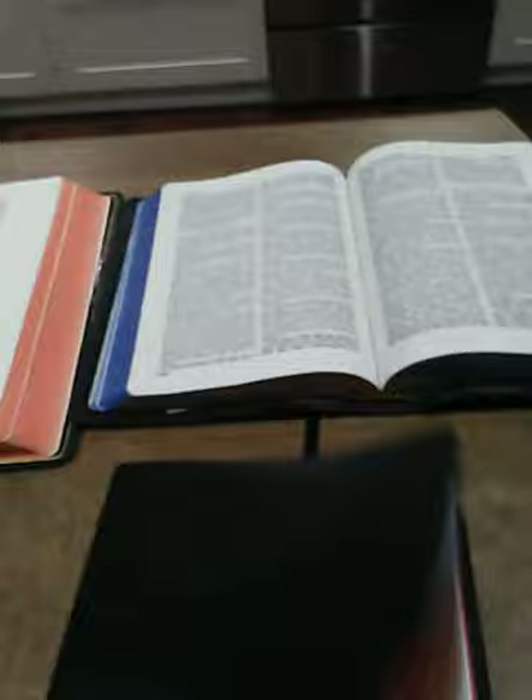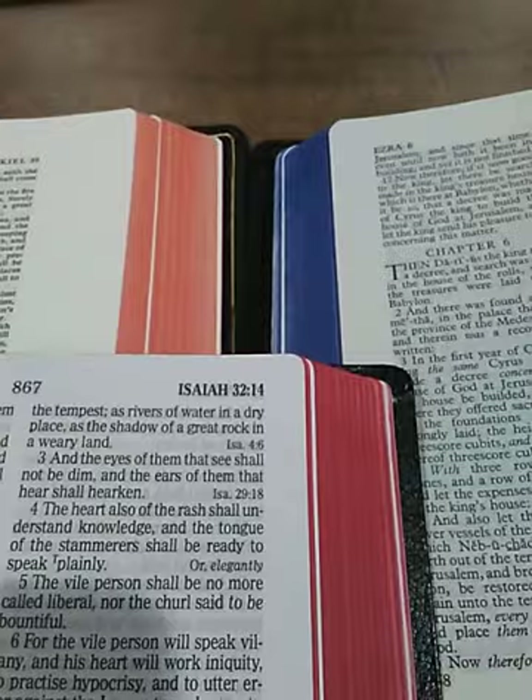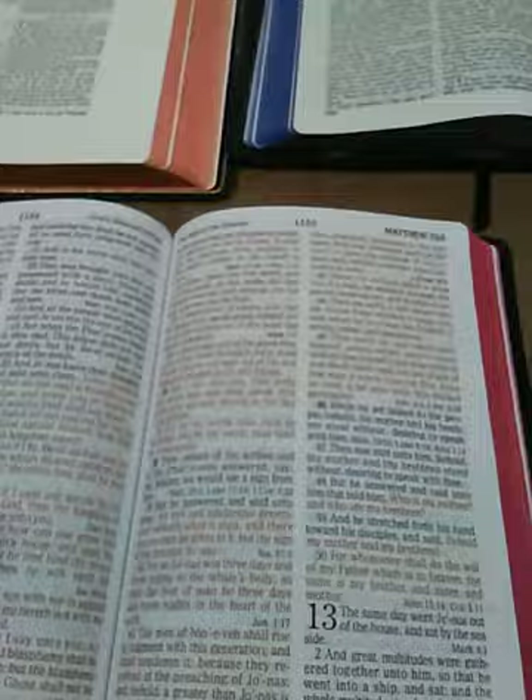Bringing in the Holman — so I've got all three of those together now. Really, the red one turned out really well with the gold from Holman. That just looks awesome and I was very pleased with that. Switching to the New Testament title page — see that? Looks so nice.